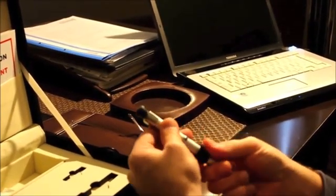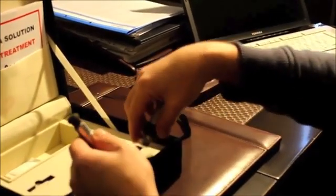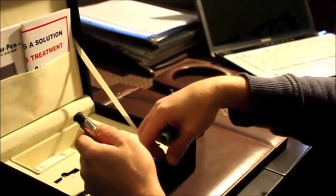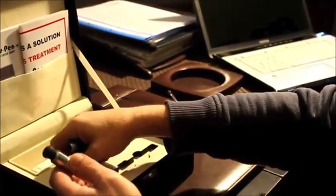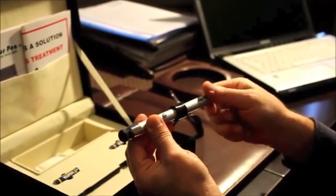If you have tinnitus in both of your ears, then you will need to use the treatment for each ear the same way. You will need a minimum of three hours of break between each ear treatment.